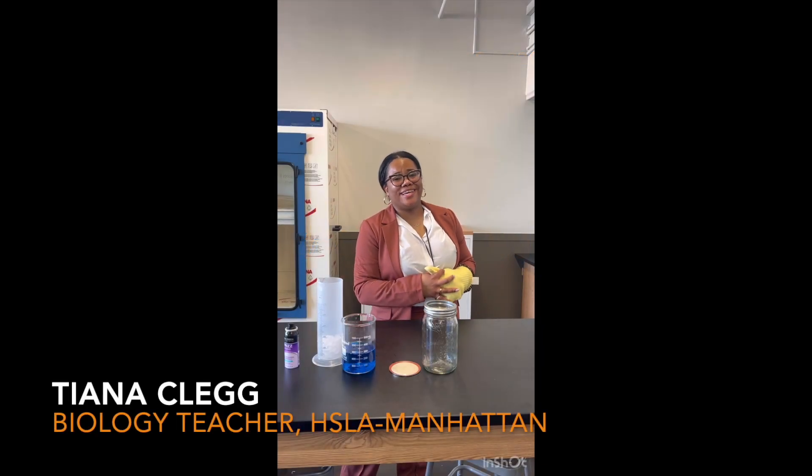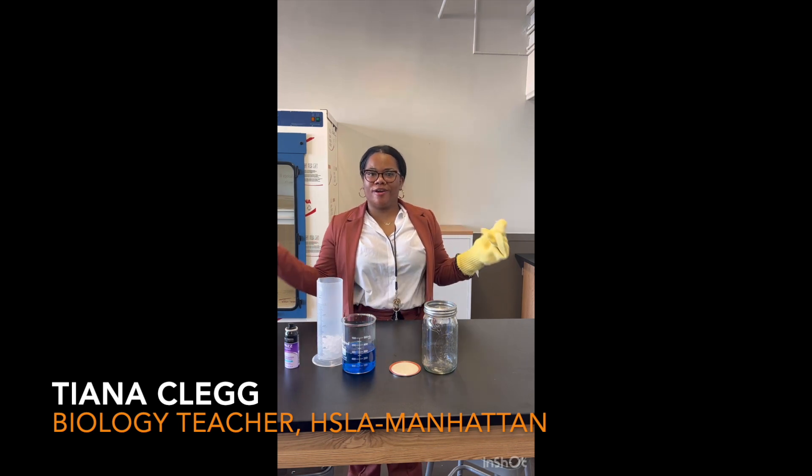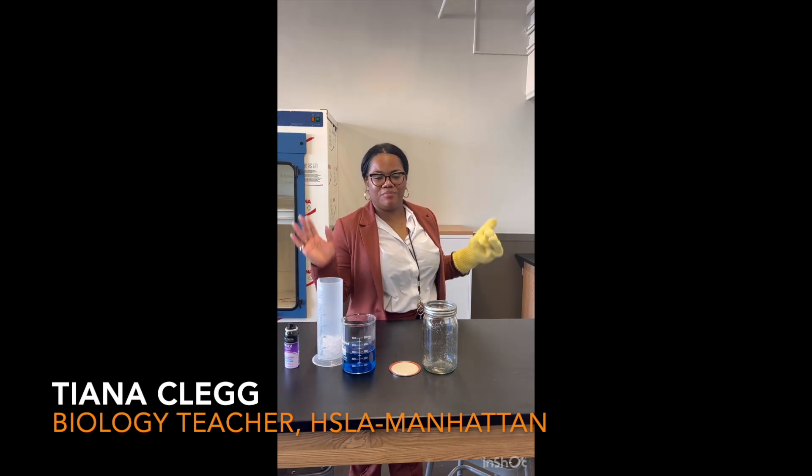Hi everyone, my name is Ms. Clegg and I'm an AP Biology teacher here at Success Academy High School in Brooklyn.